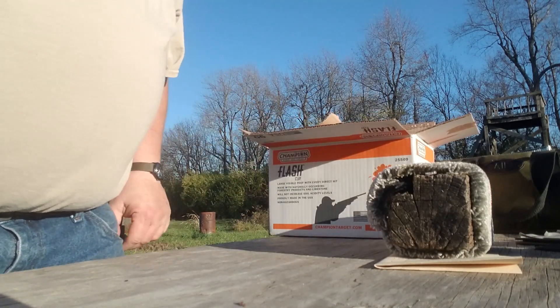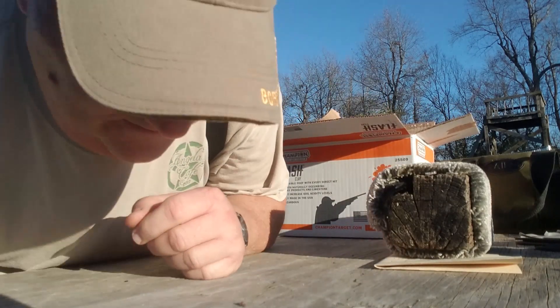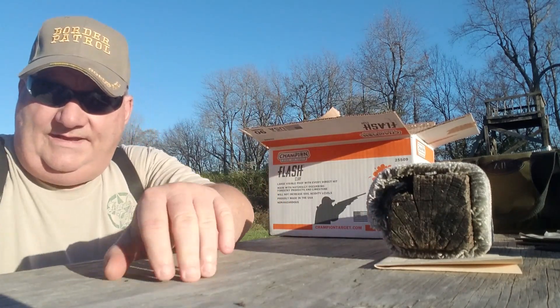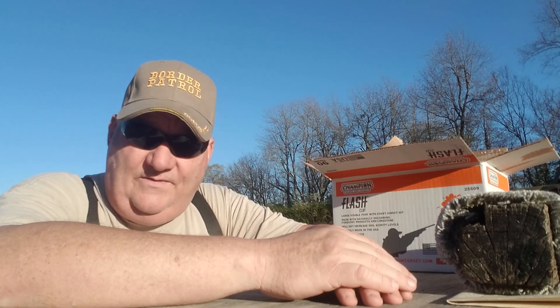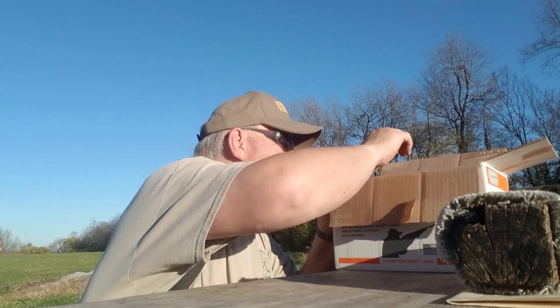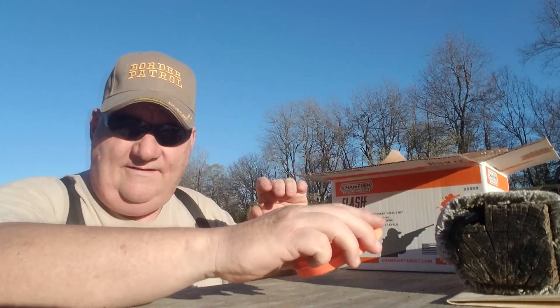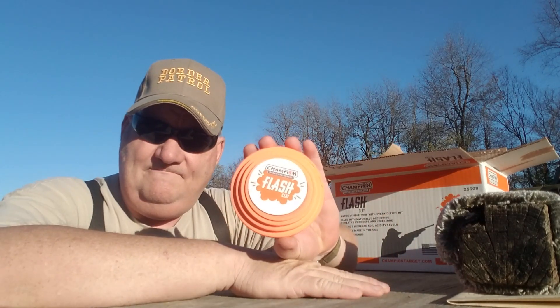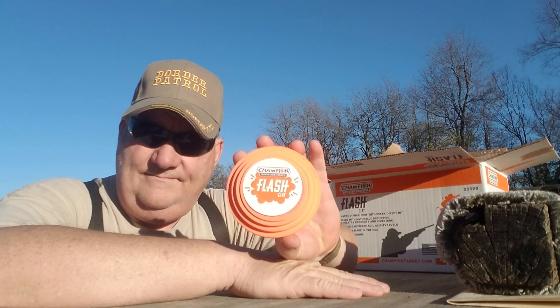What does that mean, non-hazardous? Oh, I know what it means — it means that the clay pigeon has to wait 27 years to retire and doesn't get much of a pension. That's what non-hazardous means. Just kidding around.